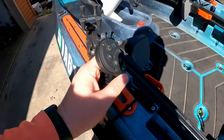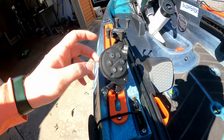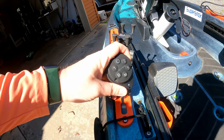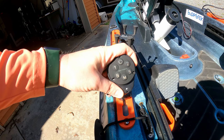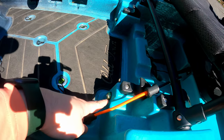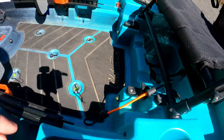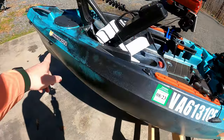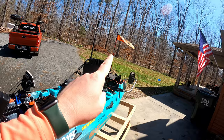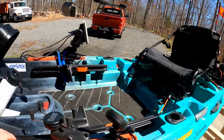This is the Yak Power light switch system — the five-button wireless system. That controls these button lights here for low-light situations where I need some extra light, as well as these navigation lights and that flag in the back. We'll get to that when we get to the back of the boat.